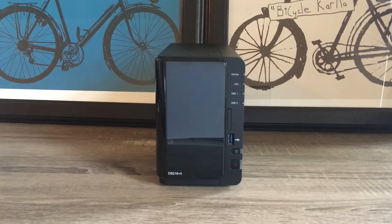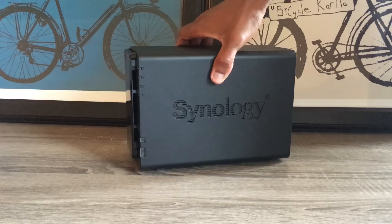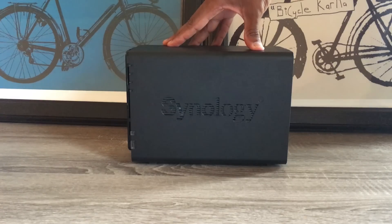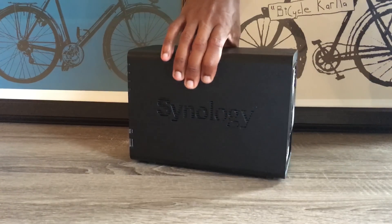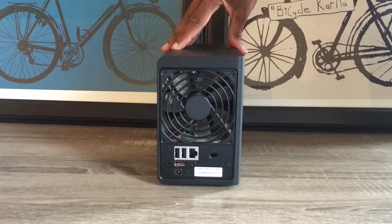The DS216 Plus 2 comes with an Intel Celeron N3060 64-bit processor. It's dual-core with 1.6GHz that turbo boosts up to 2.48GHz. I find the 64-bit CPU interesting as the server only has 1GB of RAM and does not give the option to install additional gigs. There have been people on the internet that have taken the server apart and installed additional RAM, either 4 or 8GB, with success. But keep in mind, that does void the warranty, so do it at your own risk.